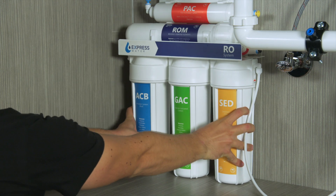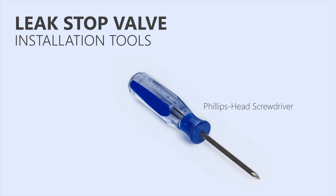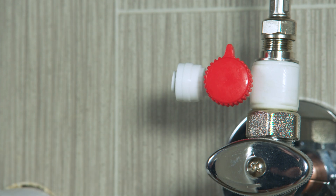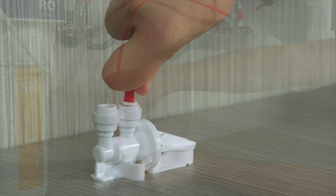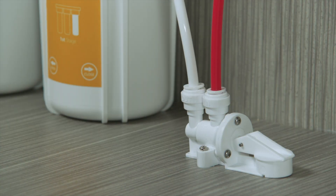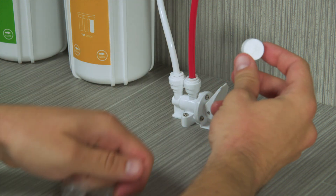Place your system in its permanent location. Position the leak stop valve beside the system on the cabinet floor and use the screws to secure it in place. Connect the red tubing to the feed water valve, then connect the other end to the in part of the leak stop valve. Connect the white tube from the sediment filter to the out part of the leak stop valve. Unwrap a pad, place it inside the stop valve, then close the valve.